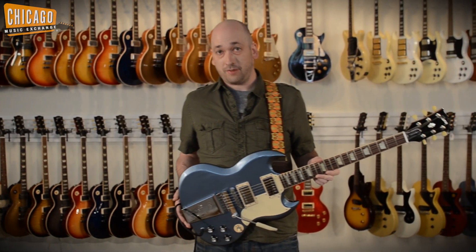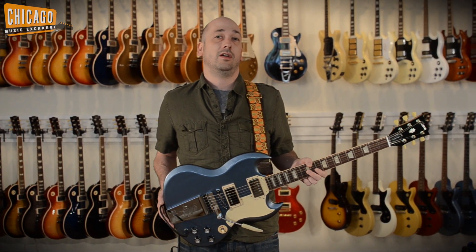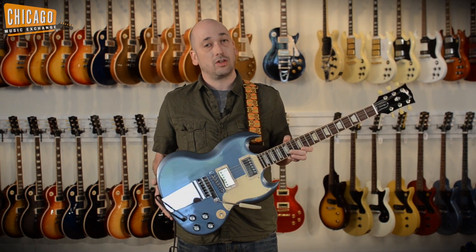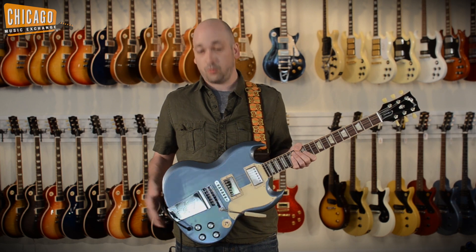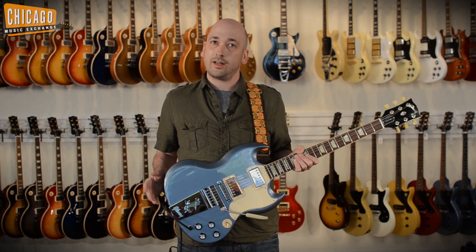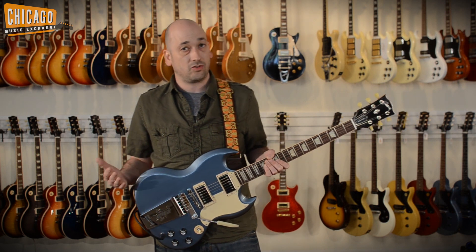When Gibson approached Jeff Tweedy about designing his signature guitar, he decided to model it after a '61 SG but gave it the look of his early 60's Melody Maker with the blue finish and the white pickguard. Originally the color was planned to be Pelham Blue, but as they were designing it they came up with a slightly darker shade that they're calling Blue Mist.